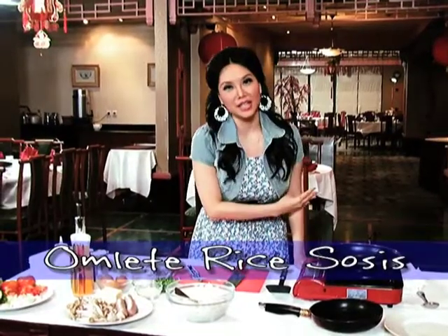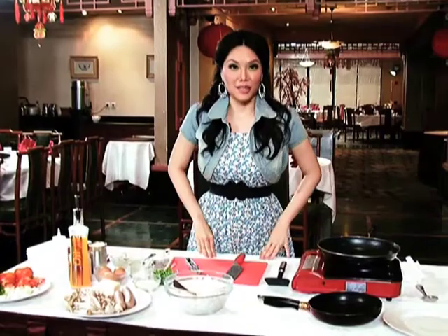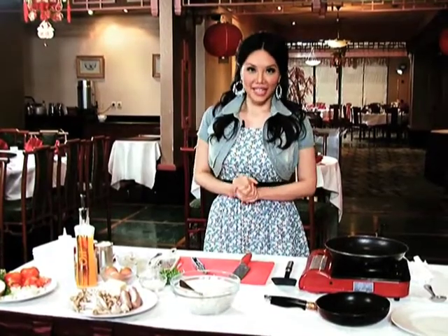Hey ladies, apa kabar? Dengan saya Vini Lili lagi. Selamat datang ke Dapur Cantik. Hari ini kita ada resep yang sangat gampang buat lunchbox atau bekal buat anak kecil makan siang. Kita lihat resep ini adalah omelette rice dengan sosis dan tomat.